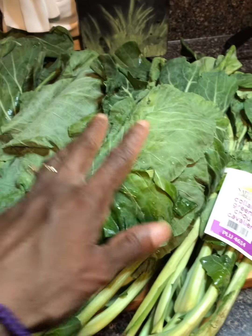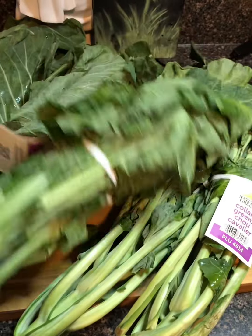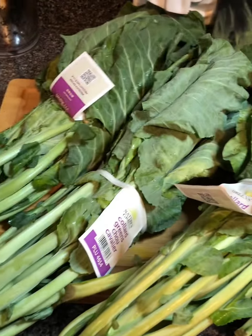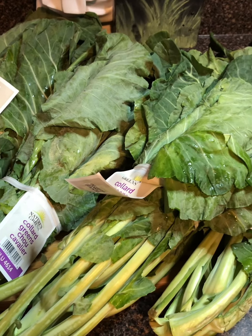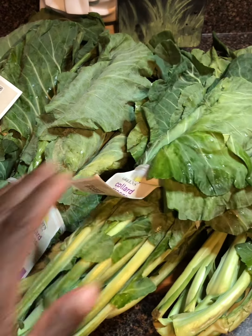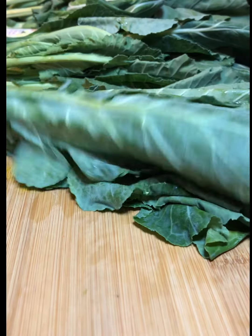I'm gonna show you how I cut them up. I got about five bunches here. I'm gonna get them washed, get them cut up, bagged up. I'm making these collard greens on Season with Love. Greens are very dirty, so let me show you how I do mine.